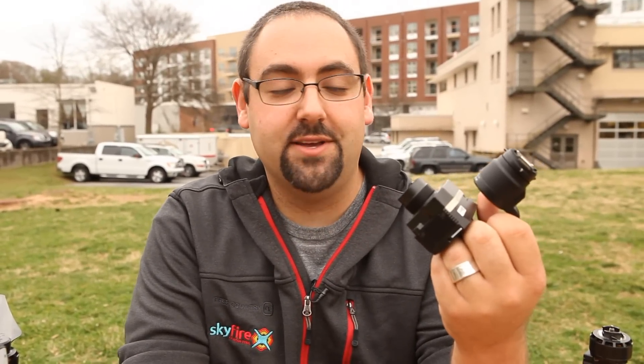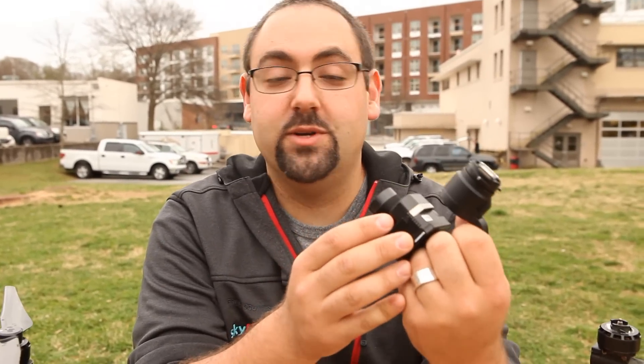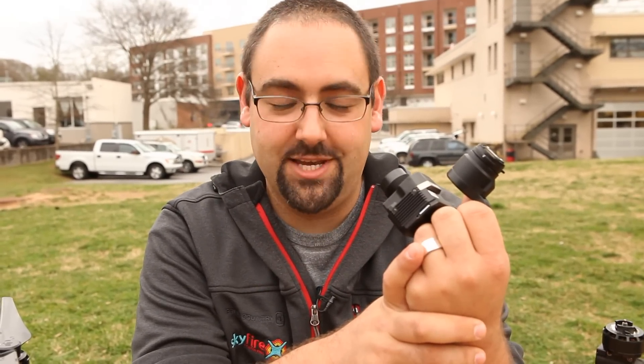If you're interested in purchasing the XT, you can actually get it from our website, skyfireconsulting.com. Give us a call — we do have to actually talk to you. There are some export control regulations around the thermal cameras, so we have to do a little bit of an interview before we sell you the camera. Thanks so much for watching — this is Matt Sloan from Skyfire, and we'll see you on the next one.